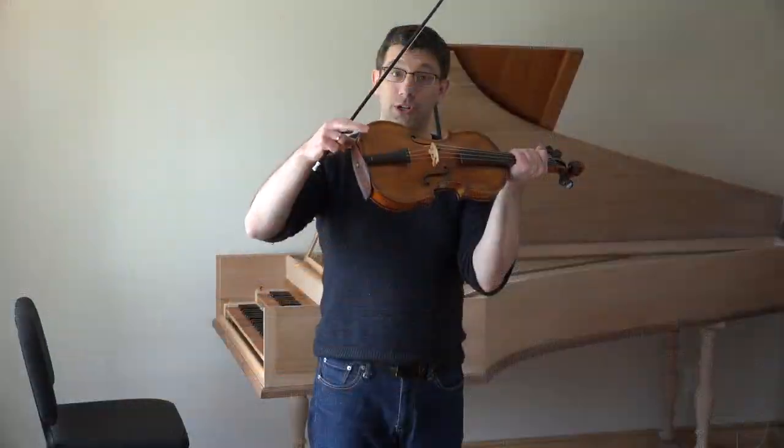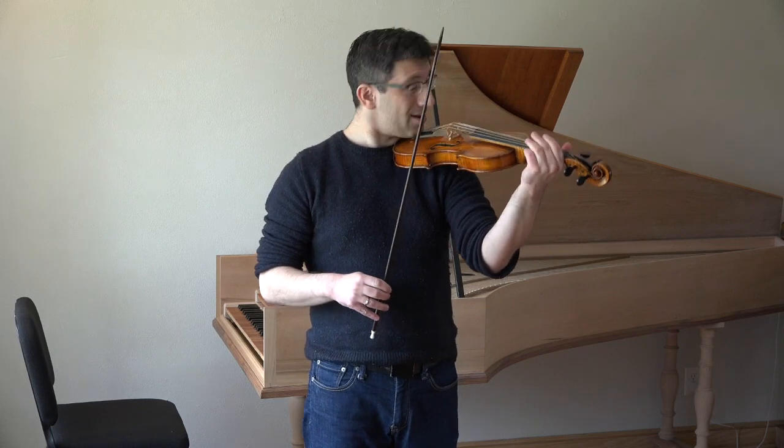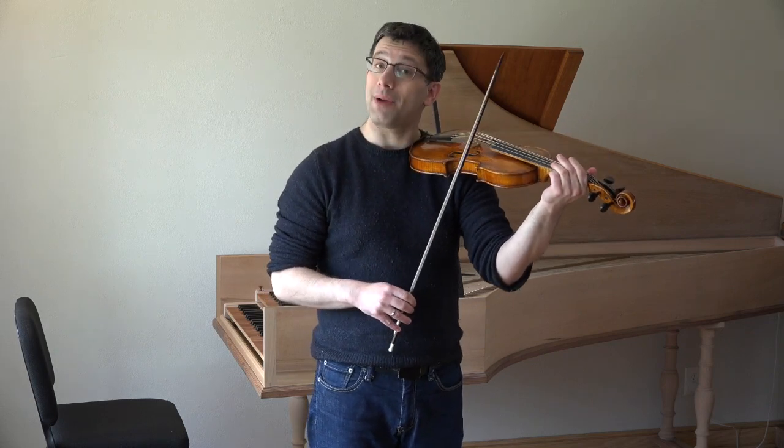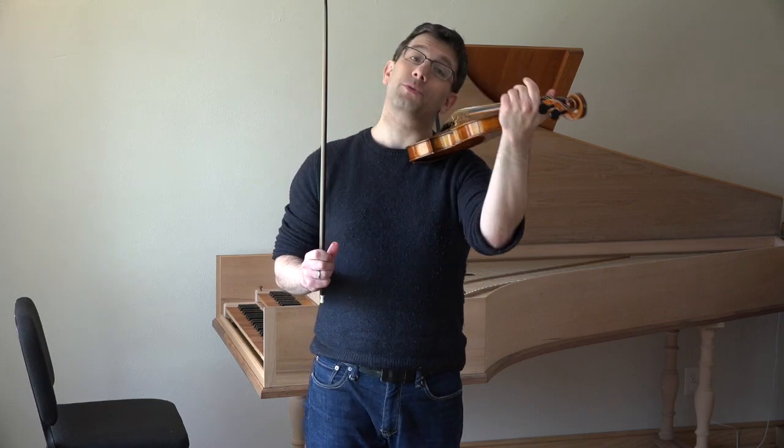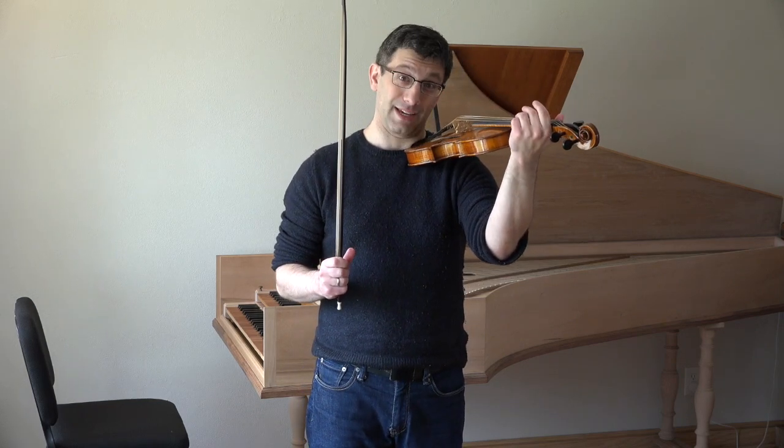There's no chin rest. So when I hold the violin, I can't really hold it very well with my head, and if I let go with my hand here, the violin would fall. So I always have to hold on to the violin with my hand.